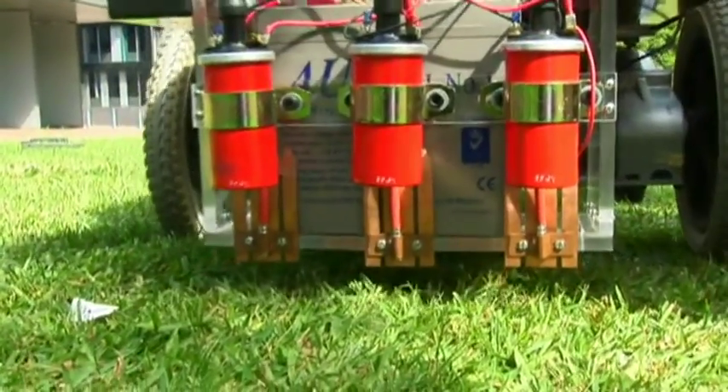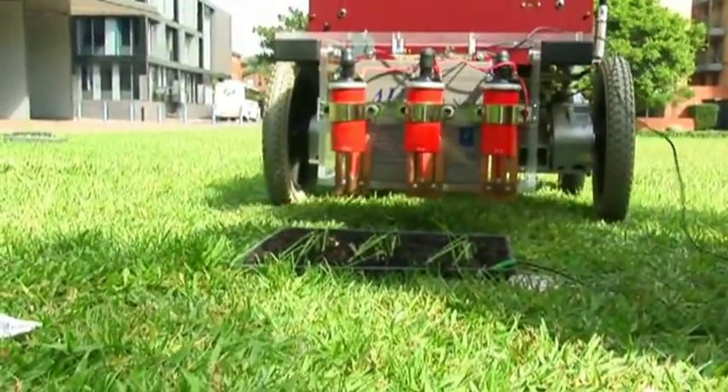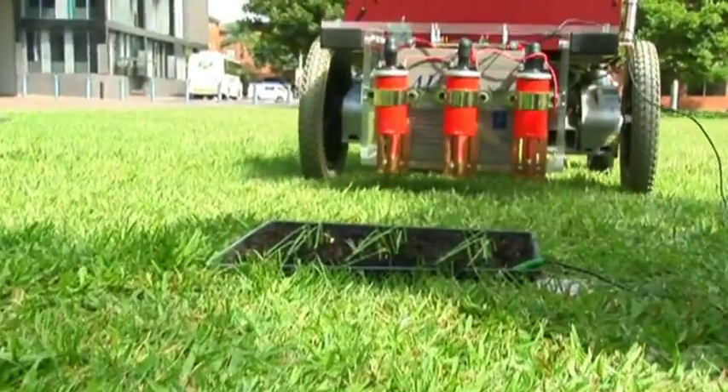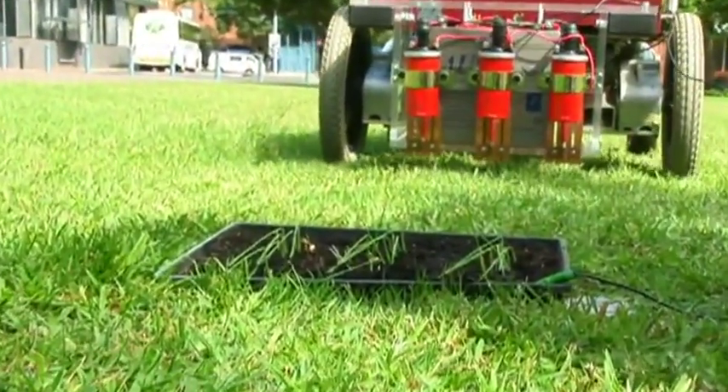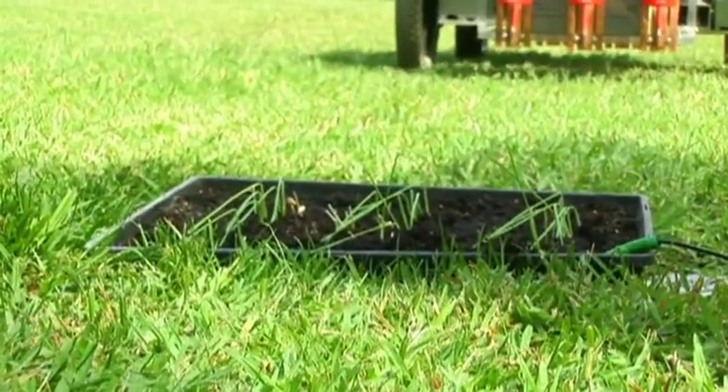We can replace the electrocution system with mechanical weeding systems, heating systems, or any kind of system that we want to experiment with. That's the next stage — we will investigate all possible weed eradication systems that qualify as non-herbicidal, and then choose what is most appropriate for a given scenario.